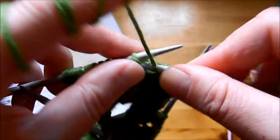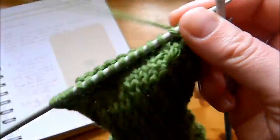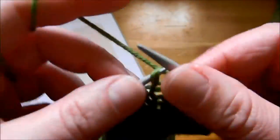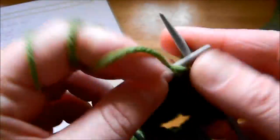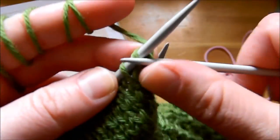Continuing the process: purl together the ones by the gap on either side, turn the work, knit all the way to the end. There's the gap again — purl again all the way to the end. Now this is our last row.